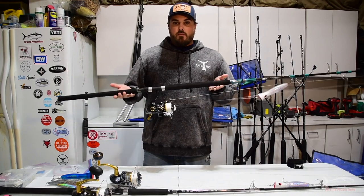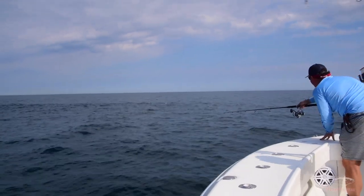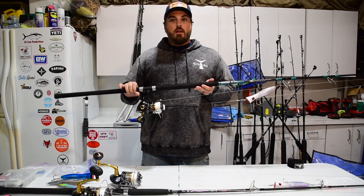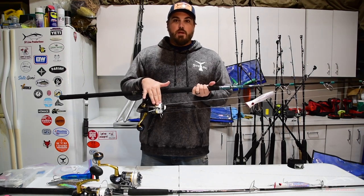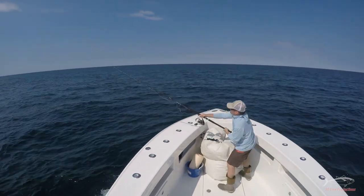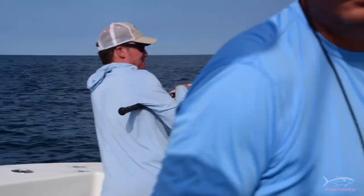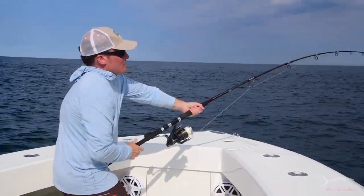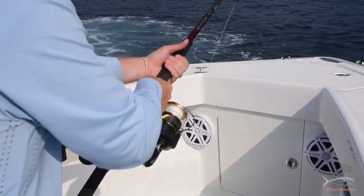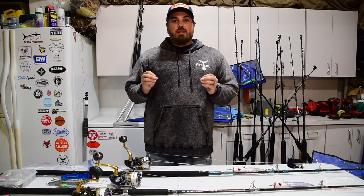Something else to consider is that throwing this heavy gear is not the same as whipping around a bass rod. These are longer, heavier rods with big plugs and big treble hooks. You can cast straight into the wind, but with braid you'll end up with wind knots. Set the boat up to cast downwind — you'll have fewer wind knots and cast farther. Once you know which way the school is moving, figure out which way the wind is blowing and position the boat so anglers can cast downwind into the leading edge of the school.